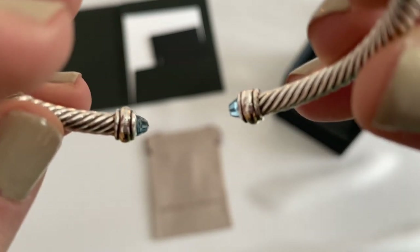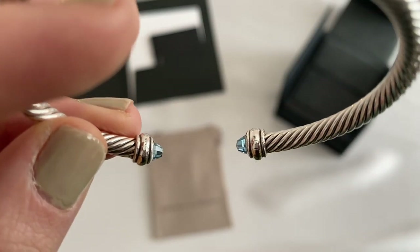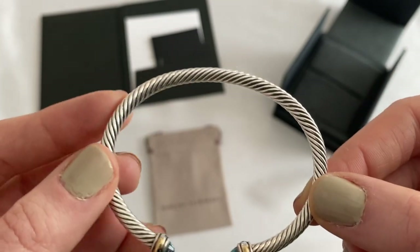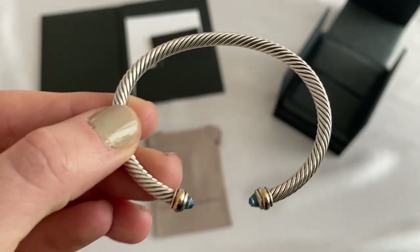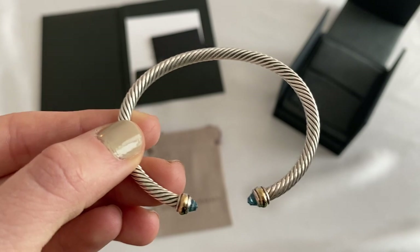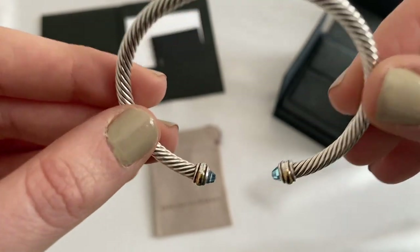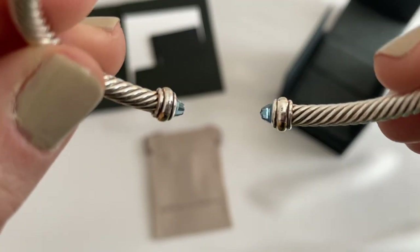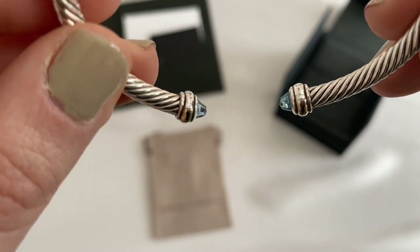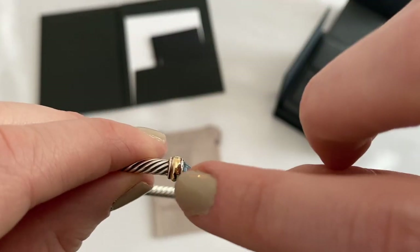As you can see there are some inscriptions inside. There's an M on one side — my bracelet is a size small. This particular cable bracelet comes in extra small, small, medium, and large. This one is a small because I have tiny wrists, but the extra small would have been too tight. On the other side you do have inscriptions indicating that it is sterling silver with 18-karat gold at the tips.